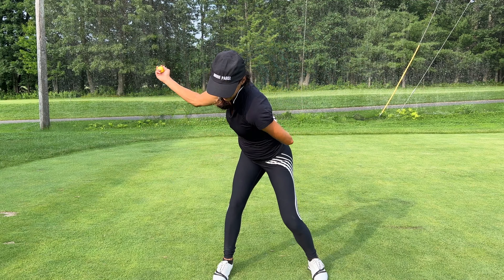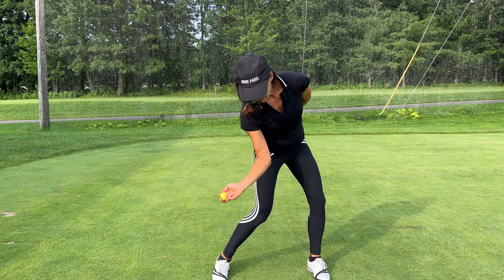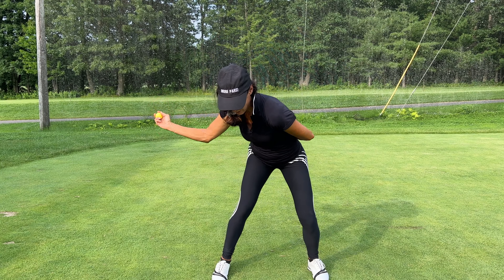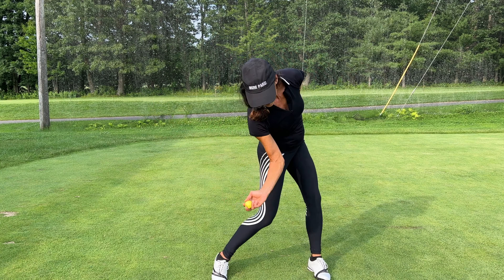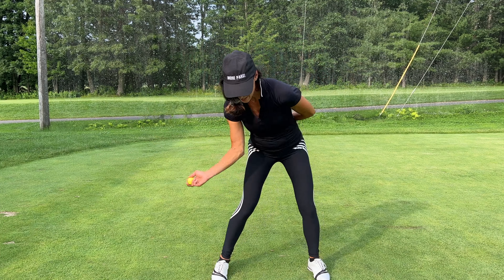So let's wind up. You have your ball here, you're gonna skip a rock. Do a couple rehearsals where you're really leveraging the ground by engaging your butt, keeping your butt deep, and that creates space.